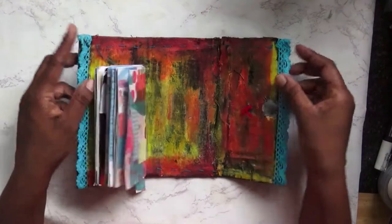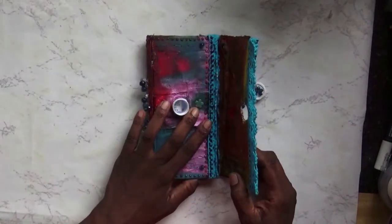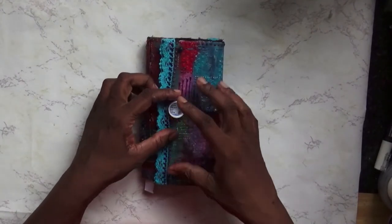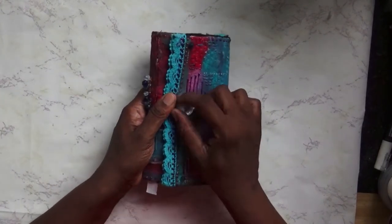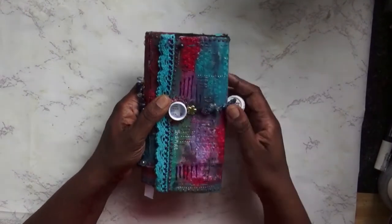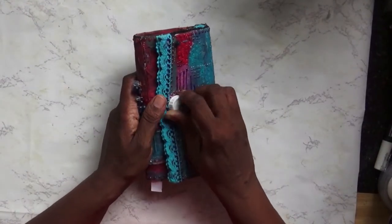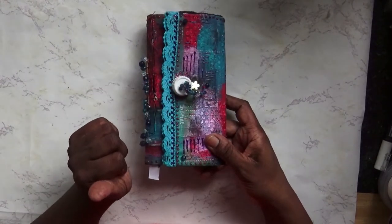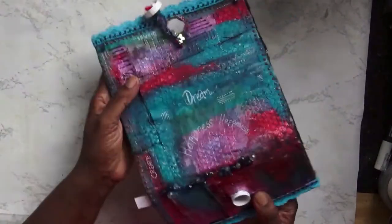Then I did some stitching around the edges — you can see ribbon either side. I folded it the way I wanted it to open, and I created a closure by sticking down where I wanted it and creating a hole in the other piece, then stitching the lid so I could close it like that.